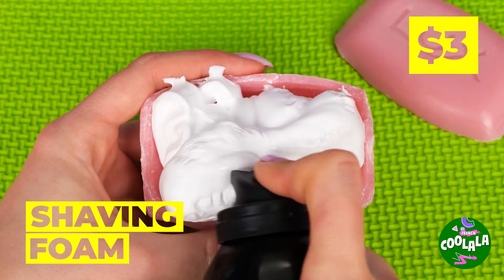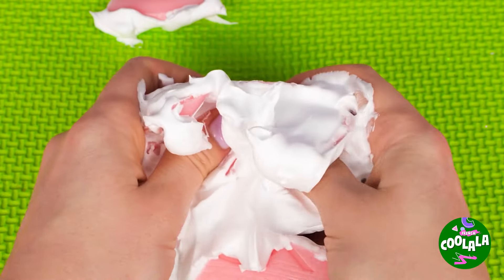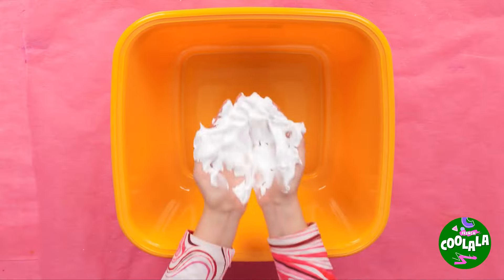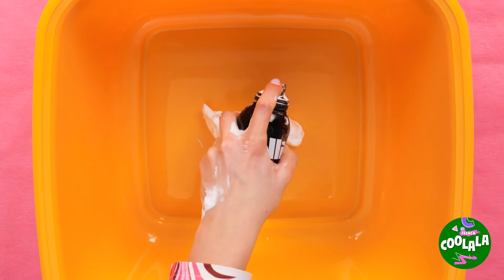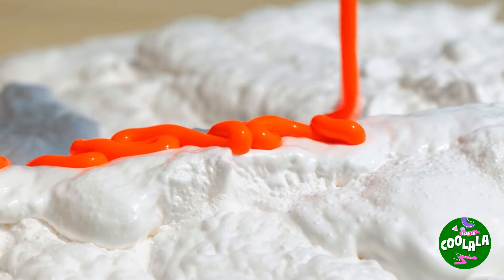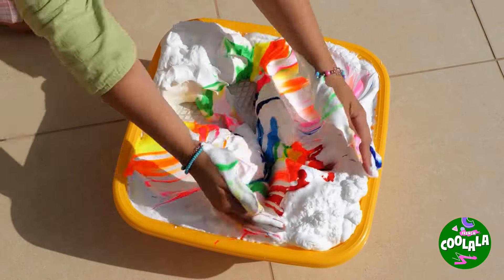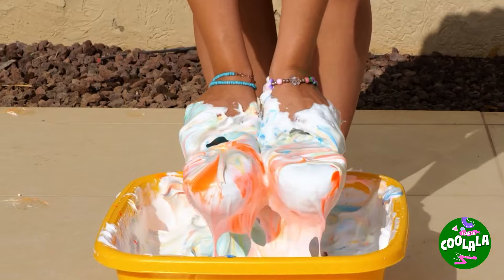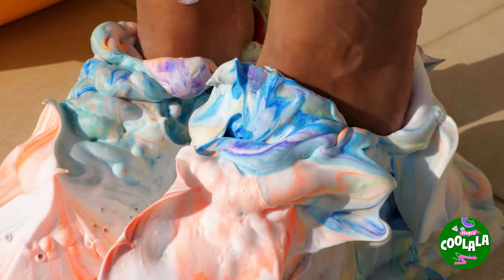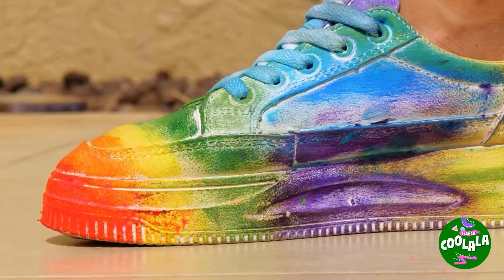Looks like we're mixing soap and shaving cream — this seems fun, but we can go bigger. Add shaving cream to a bin and add the rainbow. Now plop some white shoes in and let's try them on for size. A quick rinse will clear things up — wow, look at the colors!